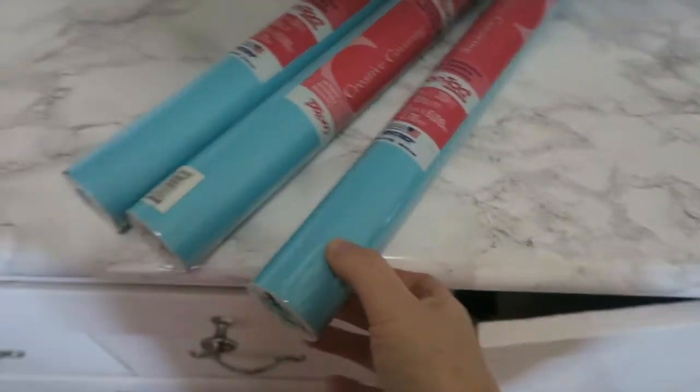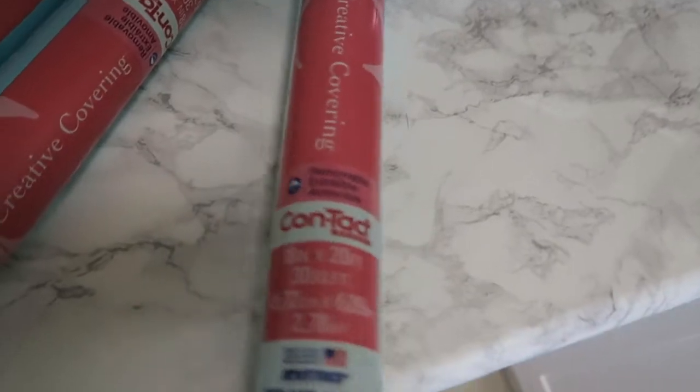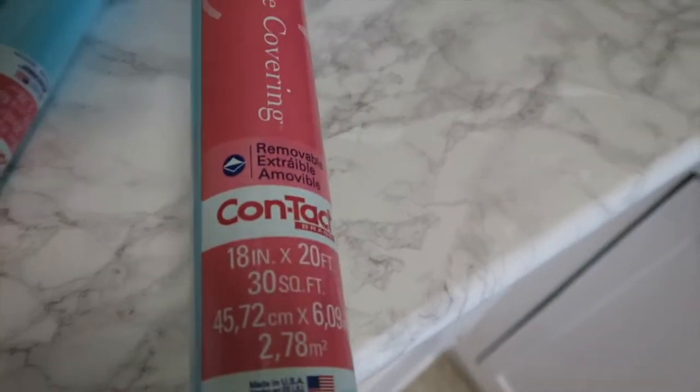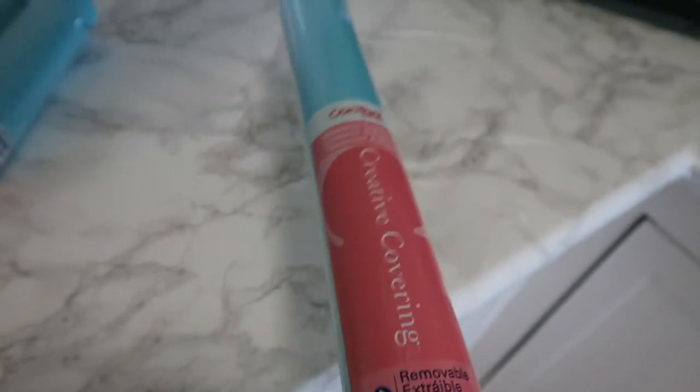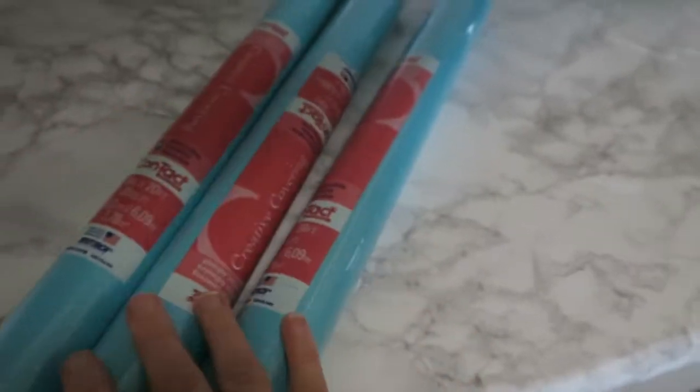I saw how easy it was to put contact paper on the counter and I really wanted to add more pops of color. As you can tell from my earrings, I love color. So I ordered some blue contact paper and it's going to go on that boy! I'm using this shade of blue contact paper, which I ordered directly off the Contact Papers company website because it was like twenty dollars on Amazon but only nine dollars from them — definitely a better deal. They also have a lot more options on their website.